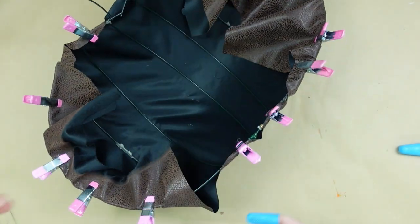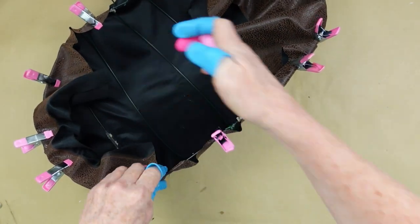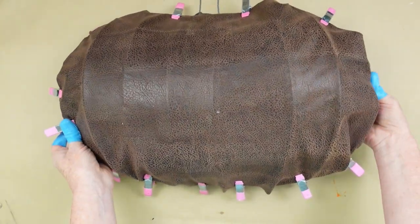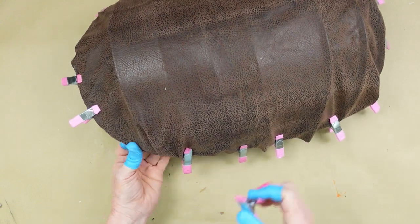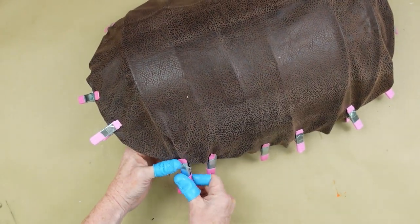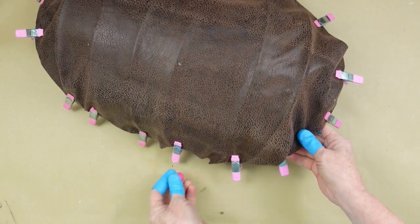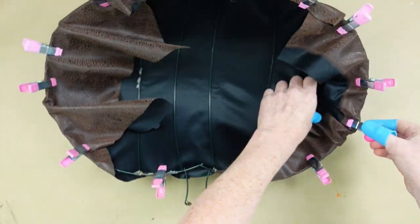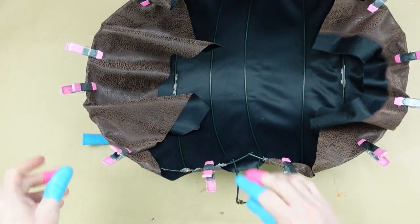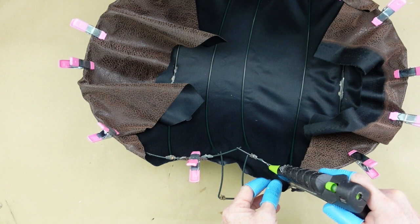If you pull too tightly on your fabric across these forms, it will kind of deform the shape. So just keep that in mind. Continue around until you get all the way around. I wanted to leave this in so you could see exactly how you're going to be doing it. This is why we don't glue it first — this is why we place our clips, look at it, then go back, look at the front, and fix the little pleated areas. You want everything to look nice and neat. Then, once you get it in place, you can start adding your glue.